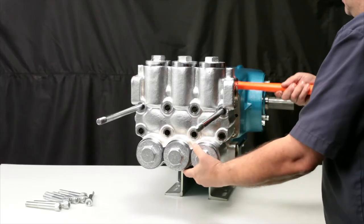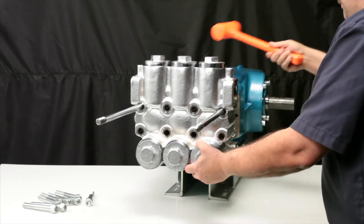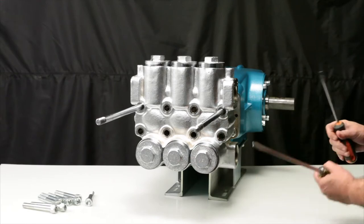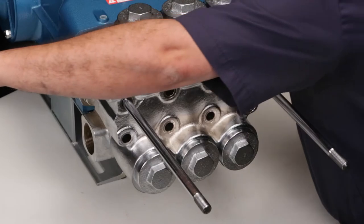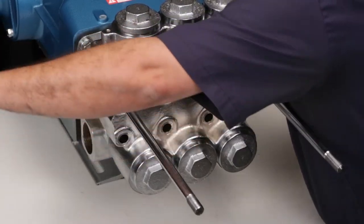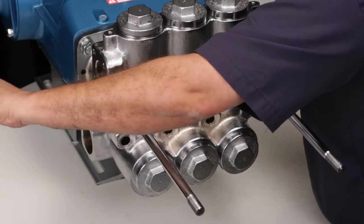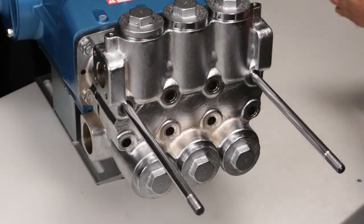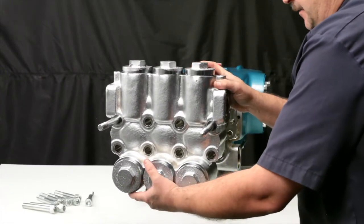Using a rubber hammer, tap the backside of the discharge manifold to separate from the inlet manifold. Use two flat tip screwdrivers to pry the discharge manifold away from the inlet manifold. Carefully remove the discharge manifold and place on a flat surface.